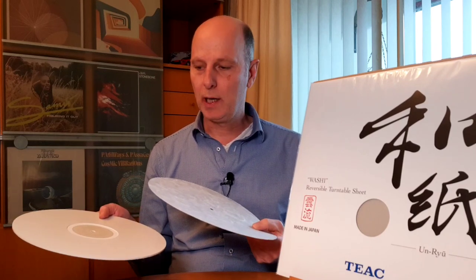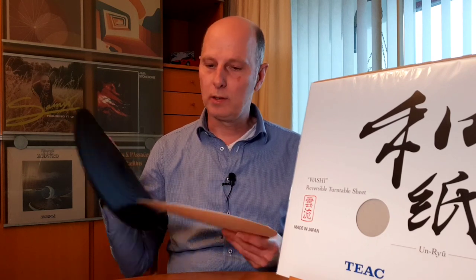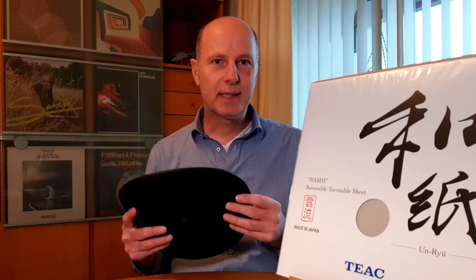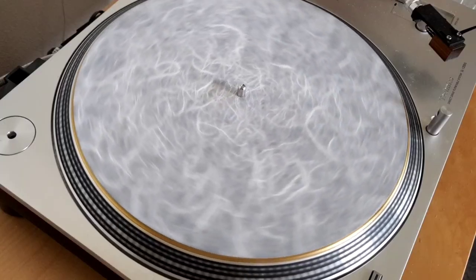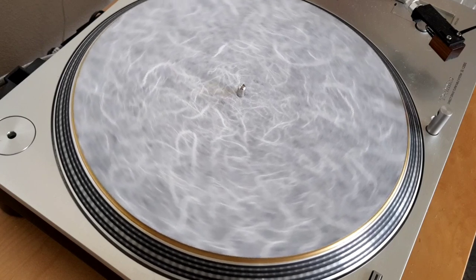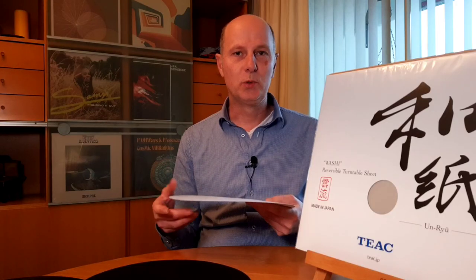When you go to the low frequencies, it is very comparable to the acro mat. But compared to a rubber mat, the bass is a little bit softer and more rounded, and I think that mainly has to do with the hard rubber mat having much more weight and that effect. It sounds how it is made — because you see the natural fibers, you really get the impression that it sounds very natural and very smooth. I liked it very much, but you have to compare it in your own system.